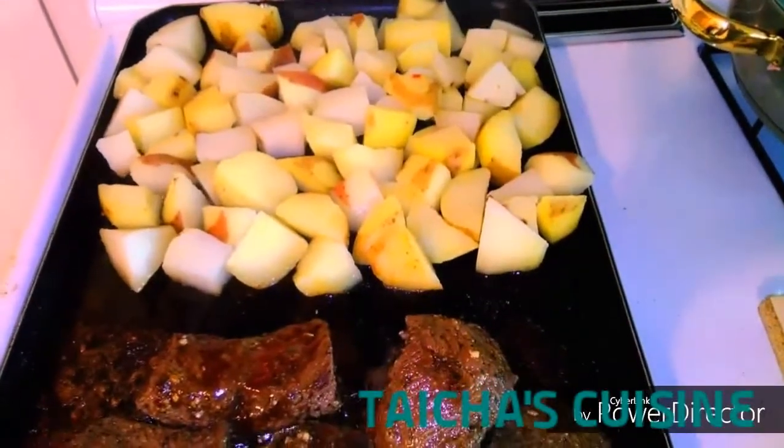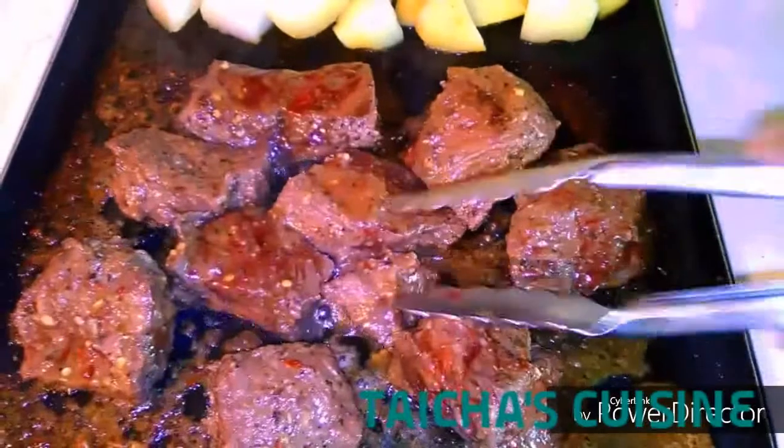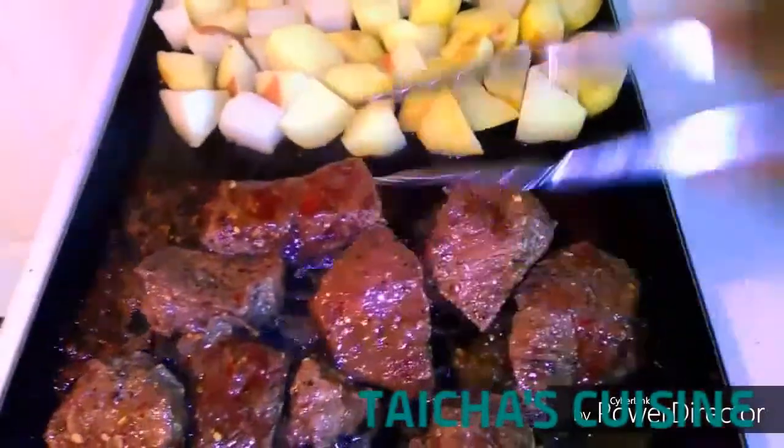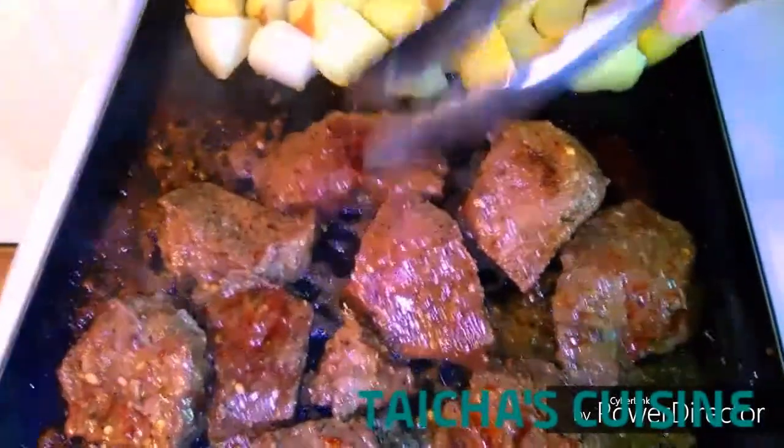The potatoes are all set. I added a little bit of butter into the hot pan and, as you can see, I already put the potatoes in while I'm keeping an eye on the steak. Like I said, I love my steak well done — I don't want to see any blood when I'm eating it.